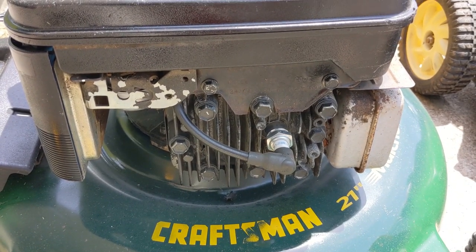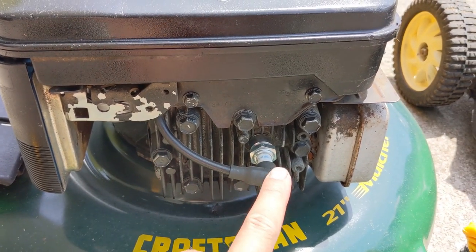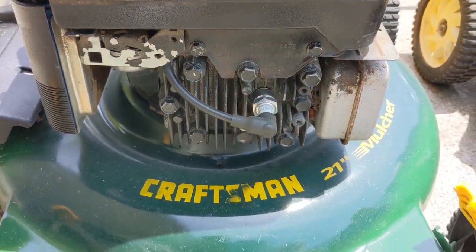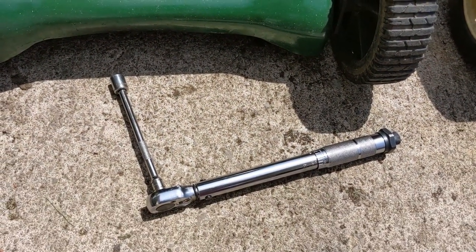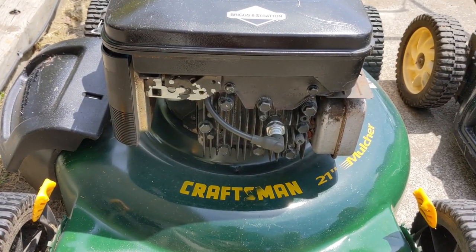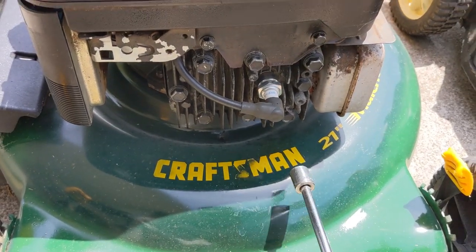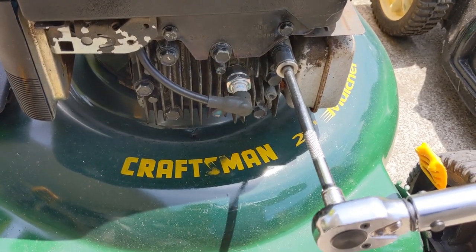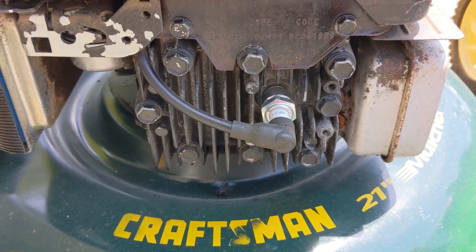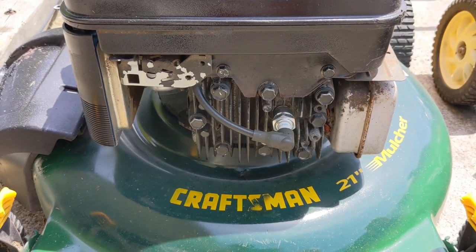Now, normally when you're torquing head bolts, you want to torque them in a staggered position — one here, one there, one up here, one down there, and just kind of crisscross. So I have just a quarter inch torque wrench here and I've set it to 165 inch pounds, and I'm just going to go around and make sure all of these bolts are tight. It's a super simple process. We can see that these ones here are tight because the torque wrench is clicking. And for something that takes less than a minute, you can prevent a head gasket blowout on your engine if the head gasket isn't blown.